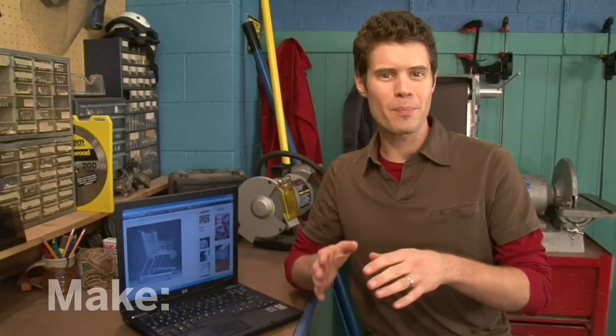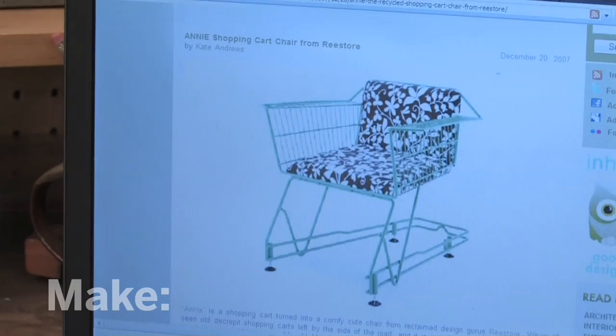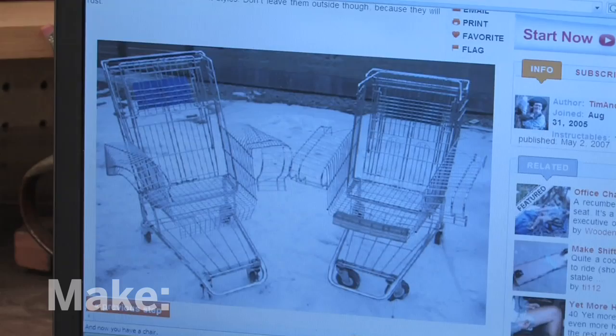The first step is to design our shopping cart chair. You can go online for inspiration — there's a lot of great designs out there. I like this one with a rounded seat. Here's a great upholstery job. This one's nicely painted. And here's some his-and-hers chairs with some great armrests on them. So I've gotten some good ideas for the design — it's time to get to work.